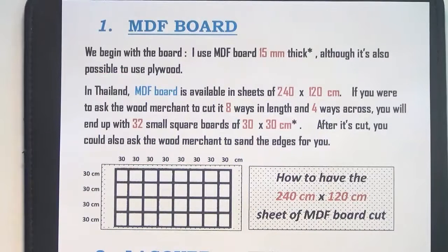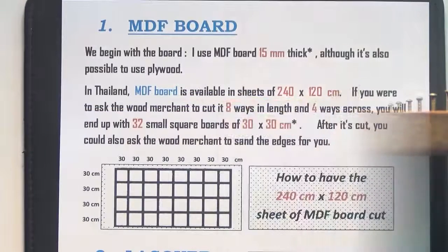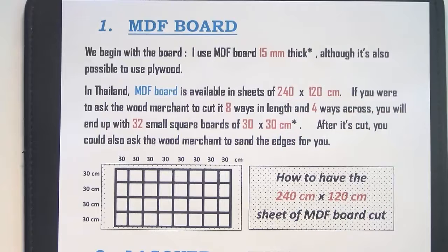Let's begin with the board. I use medium density fiber board, 15mm thick. Now in Thailand, where I'm based, this board is available in sheets of 2.4 meters by 1.2 meters. That's a very large sheet. But if you ask the wood merchant to cut the sheet into 30x30cm squares, that will give you 32 boards. The wood merchant may also be able to sand the edges for you, and what you take away from his wood yard would just be 32 boards.